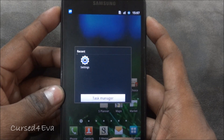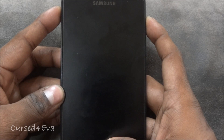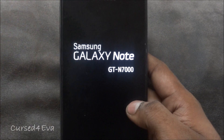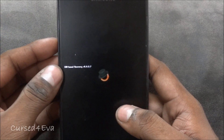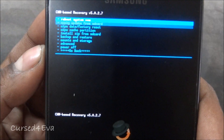Once you see Samsung Galaxy Note displayed, let go of the buttons. Depending on the kernel you have, you will reboot into either ClockworkMod recovery or Red Pill HyperDroid recovery. The first thing you do is go into 'Install zip from SD card.'